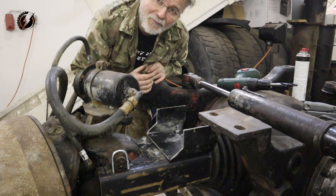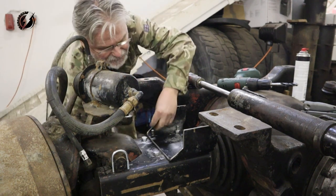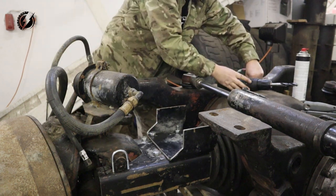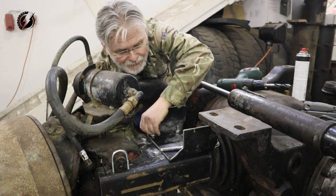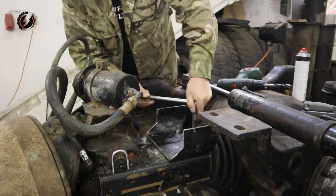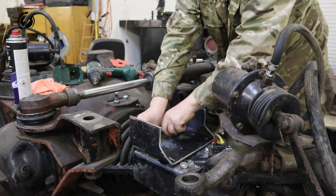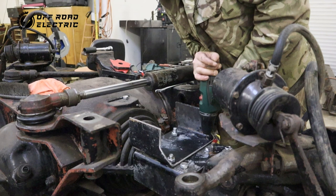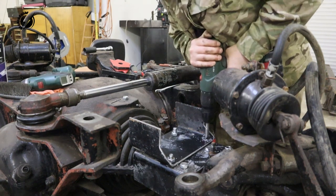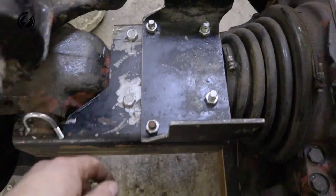I hope I will be able to put the bolts from the bottom and it will not interfere with anything there. Yes! I hope I will be able to put the socket there too — yes, that's awesome! The second side will be easy, there is more room. The middle part is done — these four bolts will give it very good stability. Now let's finish the bottom one.